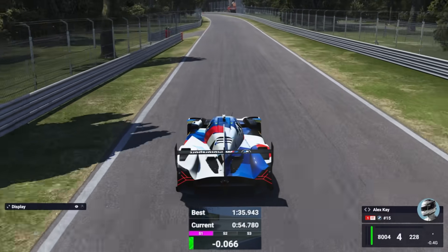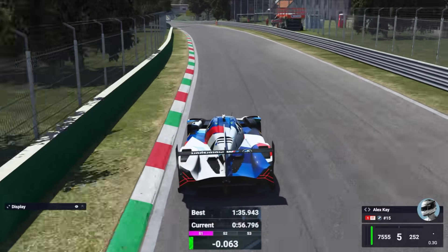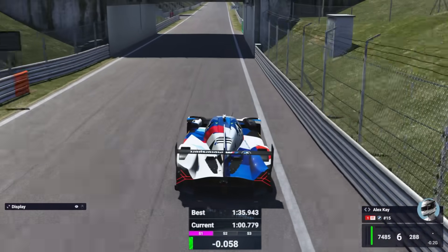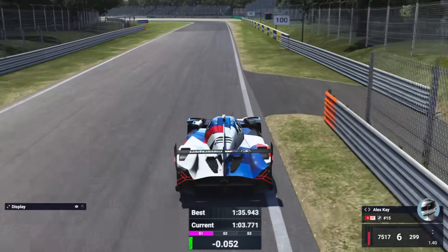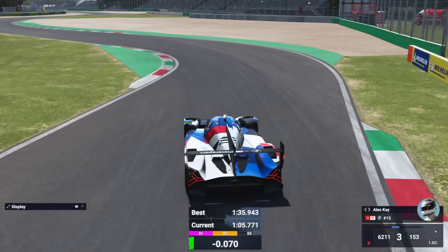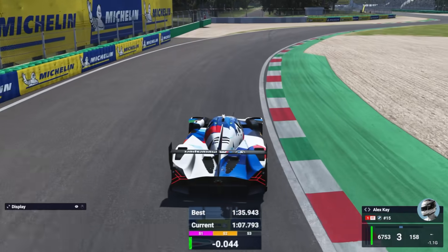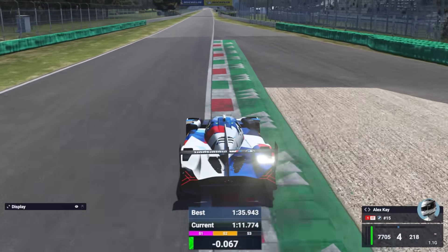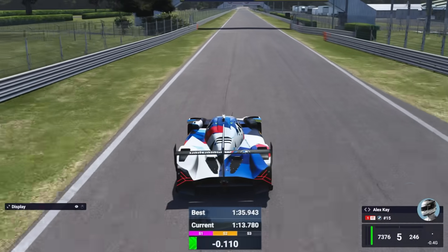We managed to gain almost another 2 tenths in this lap thanks to the more stable rear end, with a time of 1:35.7. Just like I thought, that extra time came from how much more stable the car was through the Escari section. Because the rear was more stable, it allowed me to keep a tighter line through the first half of Escari, which then helped me line up a really good exit, gaining a tenth from that corner alone.